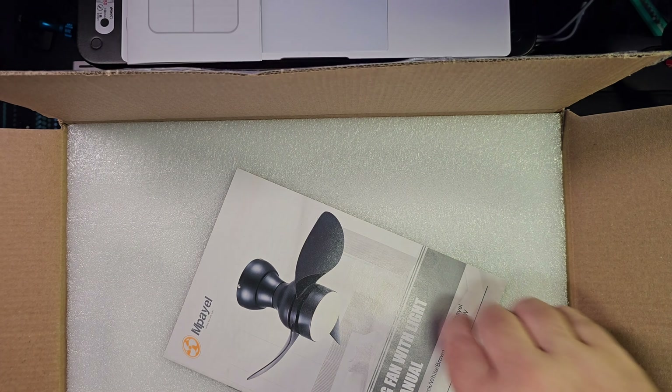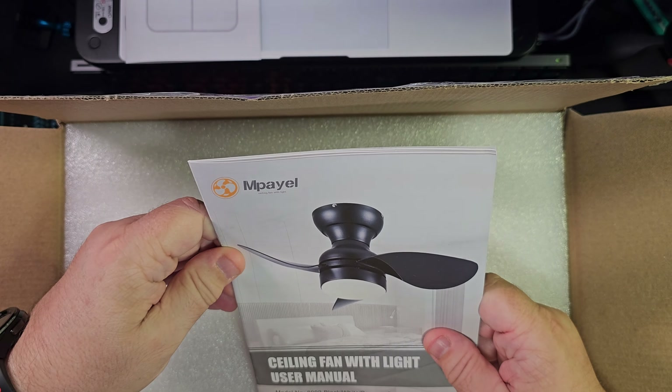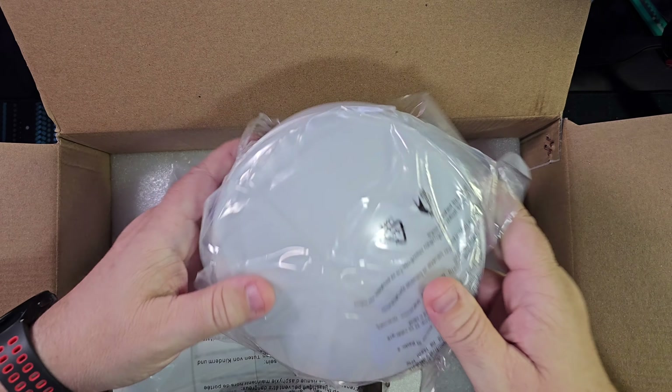Let's take a look — it is the Mapele ceiling fan with light. It has a user manual that walks you through the simple installation steps, which is good. Nice packaging too; if you're worried about damage during shipping, I don't think you'll need to worry. It is really well packaged.